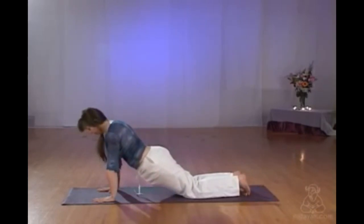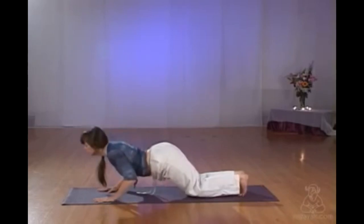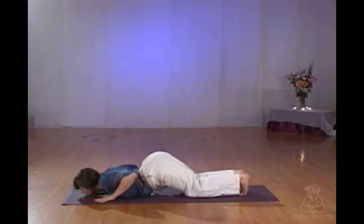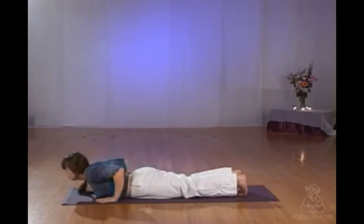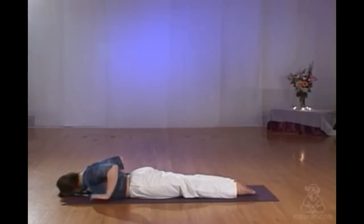Squeezing the tummy muscles in on the exhales. Pressing the crown of the head towards the hands. Returning to plank, then half plank with knees on the floor, which is a gentler variation. Unhooking the toes, gently coming into knees, chin, chest. Chin comes down, chest comes down. Planting the hands on the floor, being very careful of the lower back. If there's any pinching, you can press into your hands and release yourself by scooting back or forwards. The gentle caterpillar action down onto the tummy. Unhooking the feet, bringing the legs together, big toes touch.